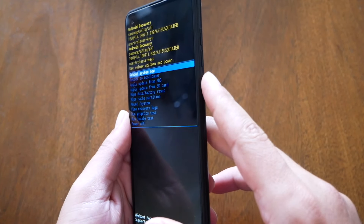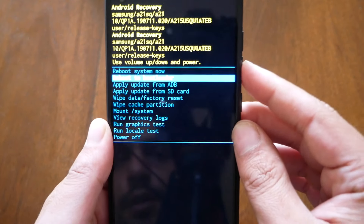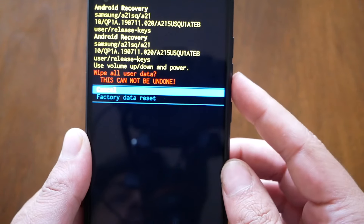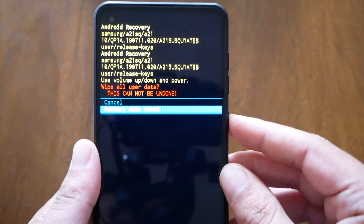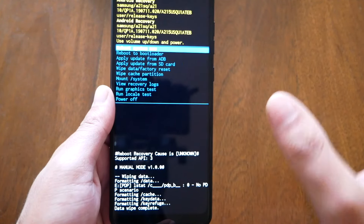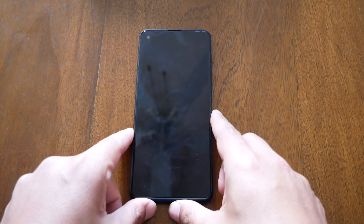What you need to do is go down to 'Wipe Data / Factory Reset' and then press power to select it. It's going to give you a confirmation that you're going to lose everything. If you're sure you want to do this, go ahead and hit 'Factory Data Reset.' It's going to take you to 'Reboot System Now.' Normally that process might take up to five minutes, and everything should be back to factory settings.